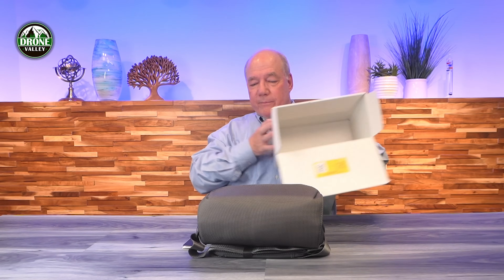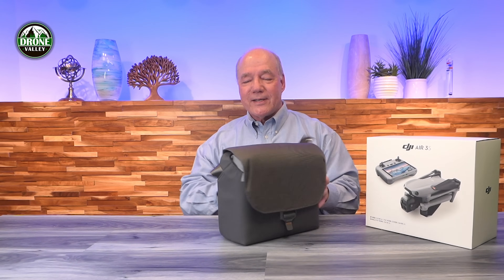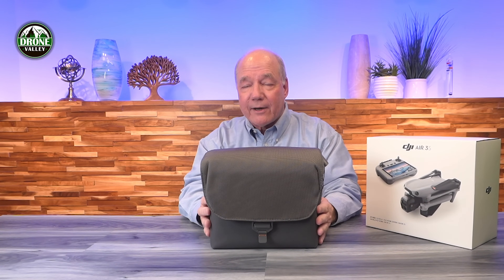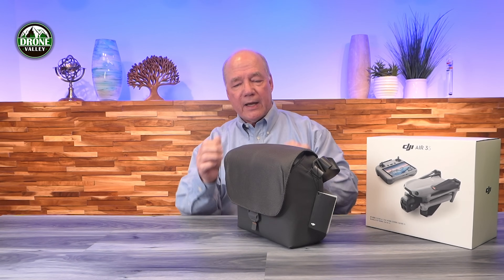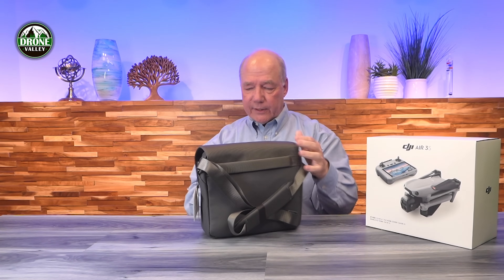I always say this, but isn't it nice that they give you a bag with the Fly More combination? The bag not only protects your gear, but it keeps everything organized. When you go out in the field, there's a lot of stuff you've got to bring along. If you don't have a carry bag like this, you've got the drone, the controller, batteries, cables — you're going to forget something, I promise you. It's a heavy-duty bag with a nylon exterior, a carry strap in the back, and a shoulder strap as well.